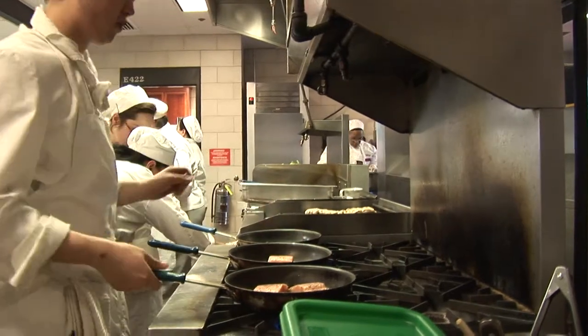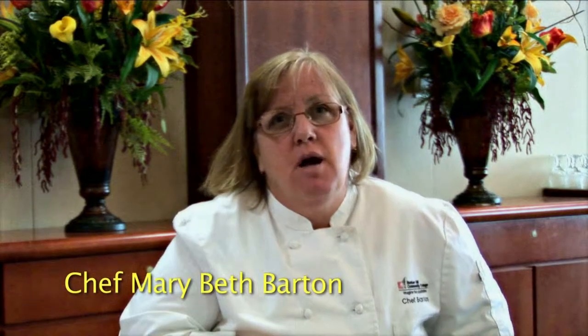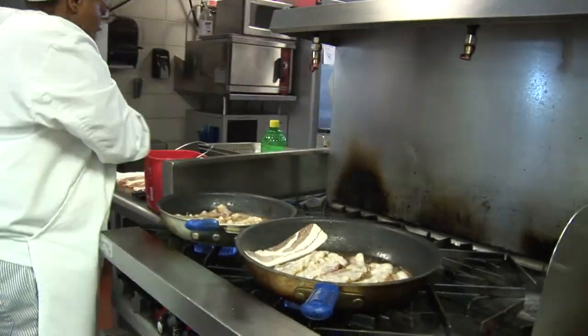This is our web-based video explaining our culinary arts program. My name is Chef Mary Beth Barton and I'd like to give you a little insight into how our department works. I'm Chef George Kelly, a chef instructor here at Bunker Hill Community College.